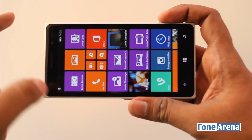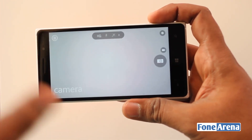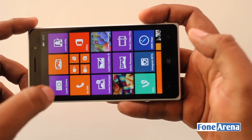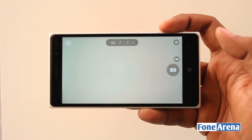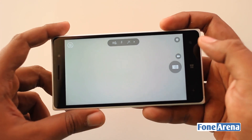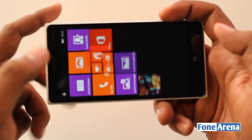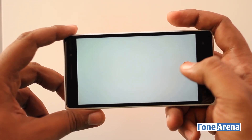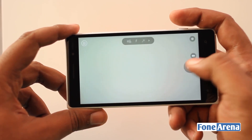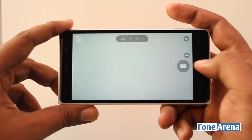One thing that's also improved in the Lumia Camera app is the startup and the shot-to-shot speed. You can see how quickly it starts up. Speed has been a major complaint with the 1020 especially — it's been laggy — but Nokia has improved performance using the core processors underneath. The shot-to-shot is very fast; once it's focused it takes pictures consecutively.